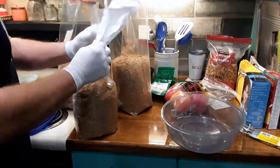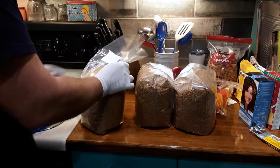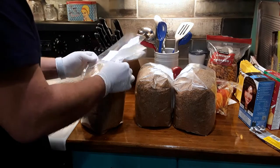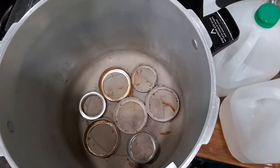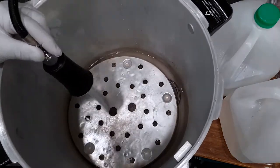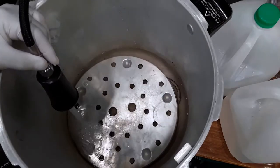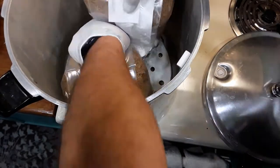I fold the bags up and put a piece of Tyvek in there to help them breathe a little bit better when they're being pressure cooked. These do get pressure cooked for two and a half hours. I put extra lids in the bottom of the pressure cooker, put the trivet on top, and then fill it with water to where you think you'll have enough to boil it for two and a half hours at 15 psi.